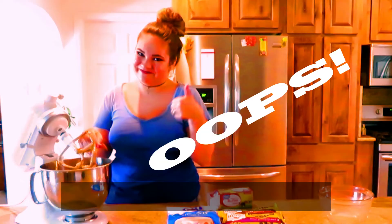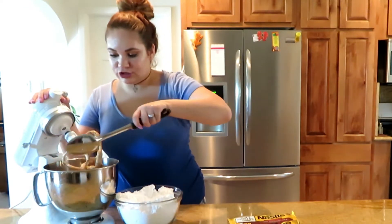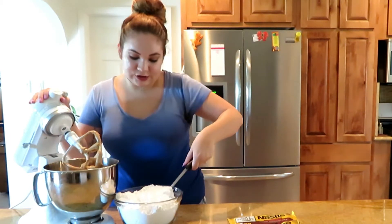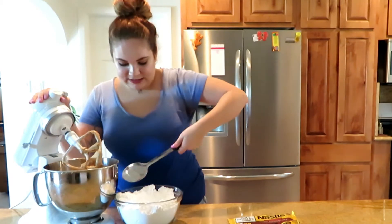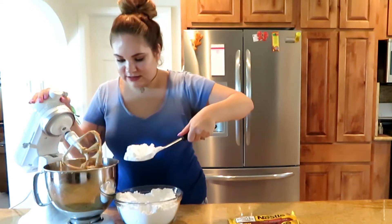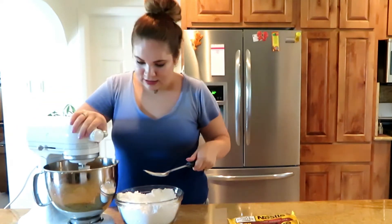Now you're going to start adding in your powdered sugar slowly. When I say slowly, do about three big spoonfuls at a time — there's so much of it — then mix it in, and once it's pretty well mixed, continue adding more.